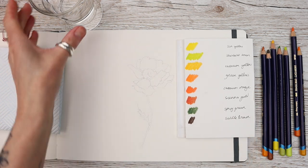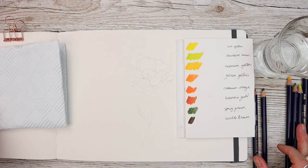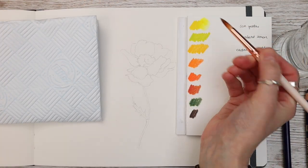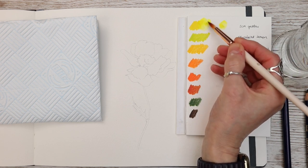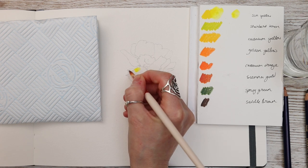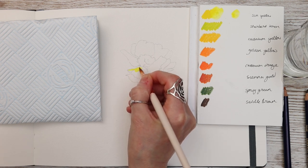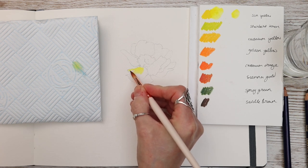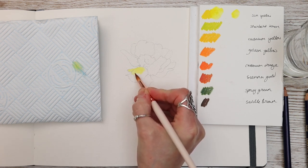These Inktense pencils have been proven very successful on my YouTube channel lately and due to popular demand I've decided to paint a few more. I'm going to be using them in the way that I use watercolor, but there are of course many ways you can use these beautiful pencils. Stay right until the end of this video and I'm going to share with you some extra tips.